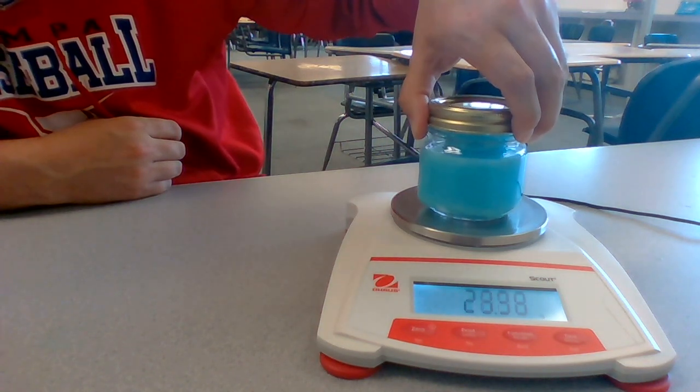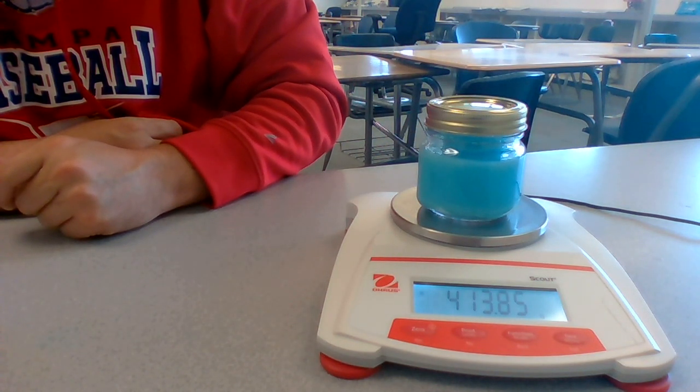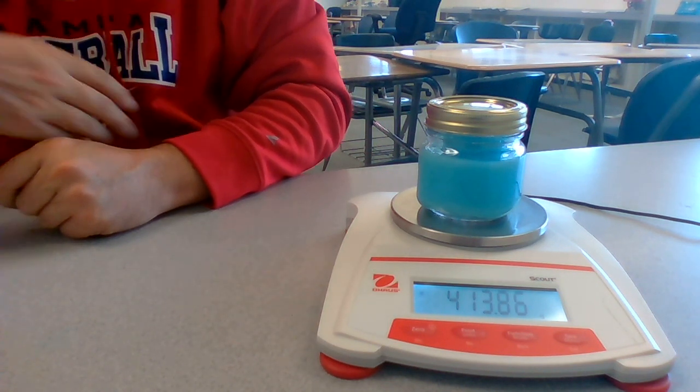All right, I'm going to go ahead and weigh this again. And look at that — the mass of this is 413.86 grams.